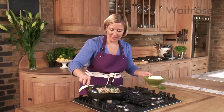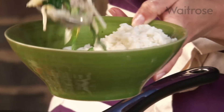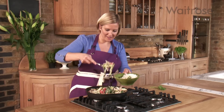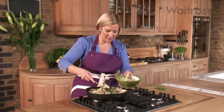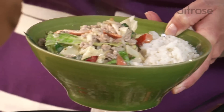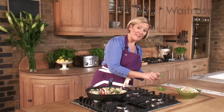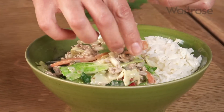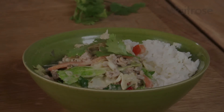I'm ready to serve the spicy Thai pork. I've got some long grain rice already cooked in my bowl here. This is enough to serve 4, so you can be pretty generous with the amount. A little extra bit of carrot on top just to finish it, and then just to garnish, I've got some fresh coriander, which you can either finely chop or just scatter over a few leaves.